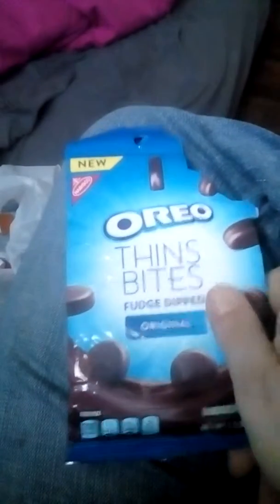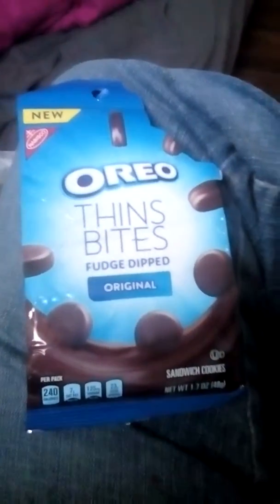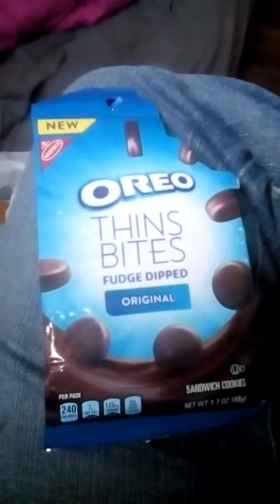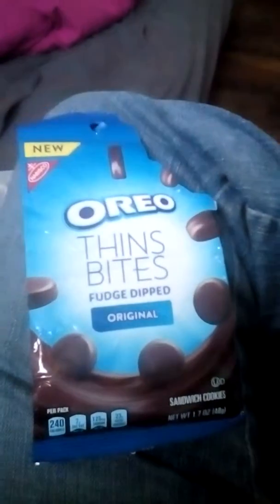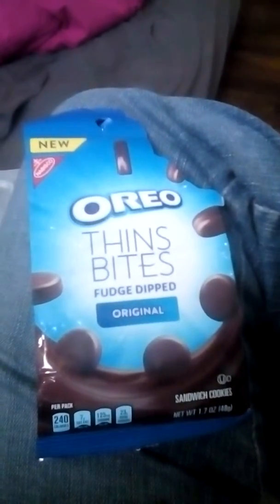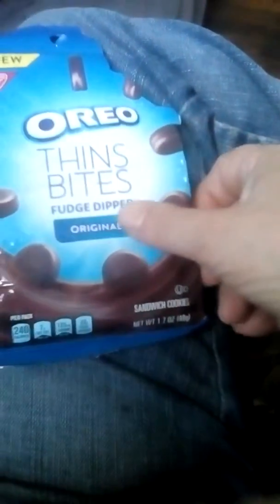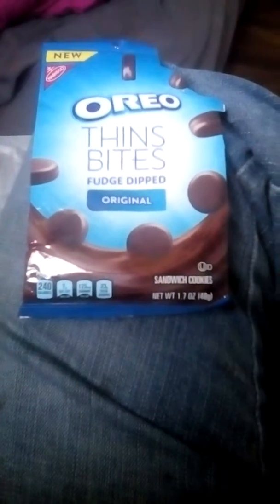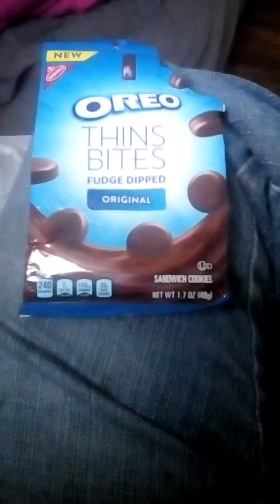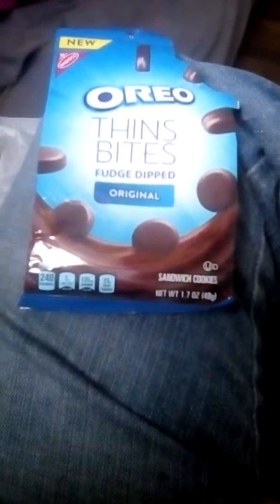They're pretty good. I ate a couple of them. One of the kids got it — one of my roommates got it, either one of the kids bought it or they asked one of the roommates to get it for them. They got a nice little Oreo taste to them, a good little chocolate. They're fudge dipped.